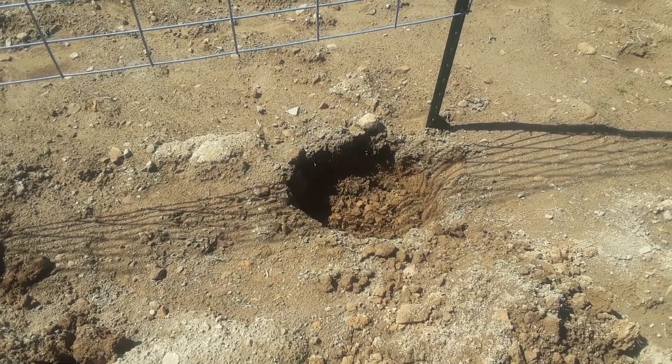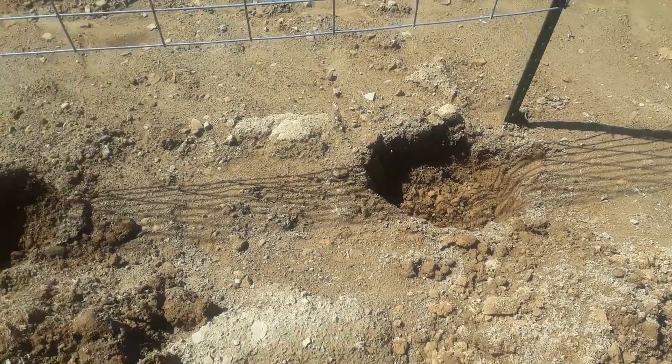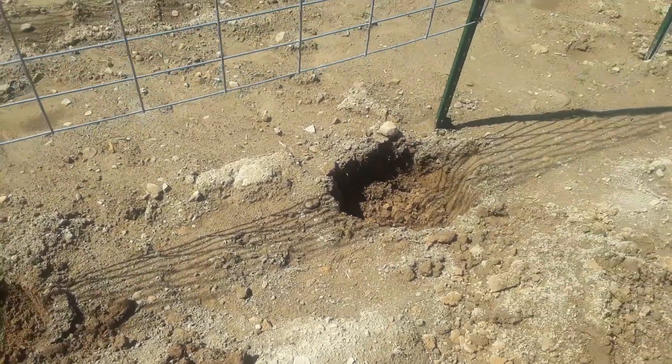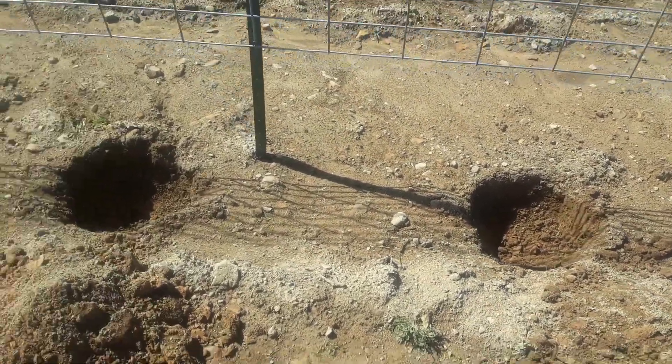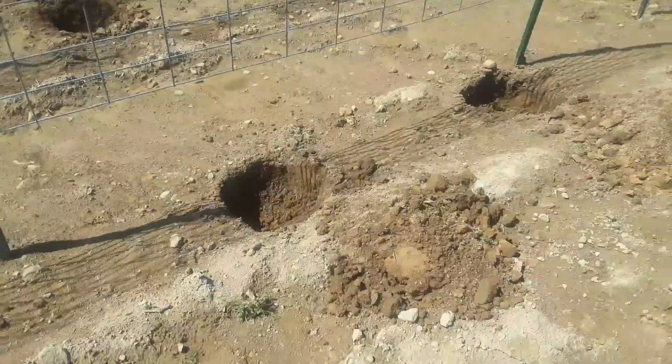A little bit of milk powder to give it a little calcium to help with blossom end rot, and maybe a little bit of lime in these holes — mix it all together. I put them every four feet.